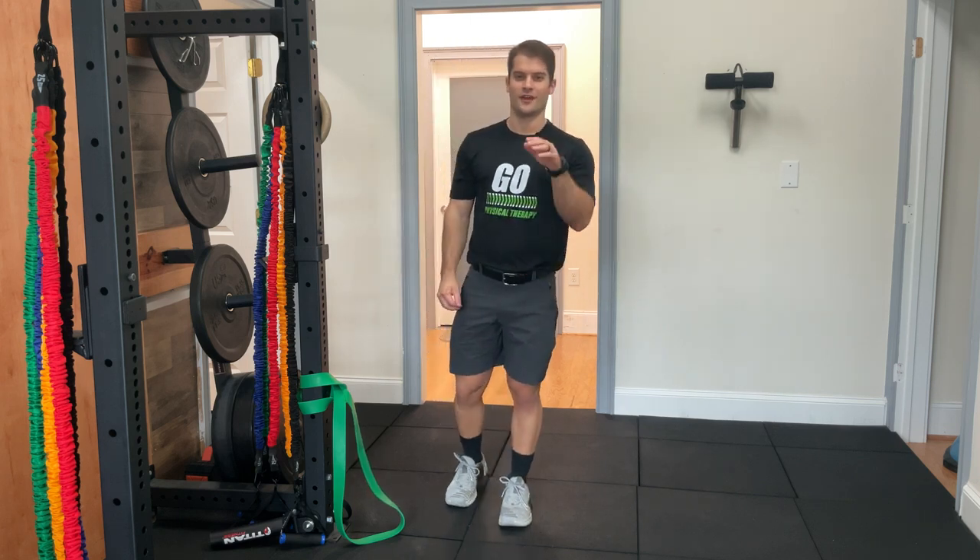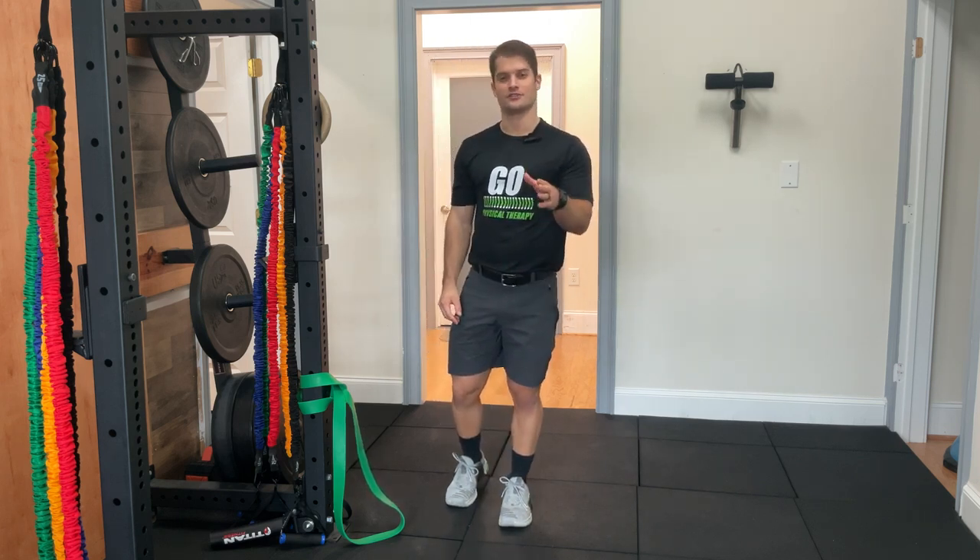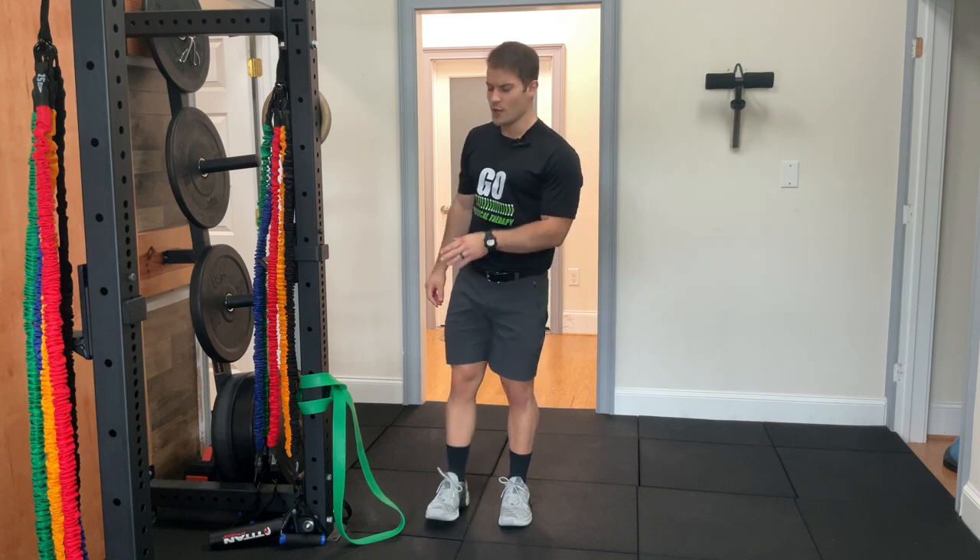Hey everyone, it's Dr. Ethan Foy with Ground Over Physical Therapy coming at you with your daily body armor. Today, we're going to be talking about the hip shift when standing up squats.